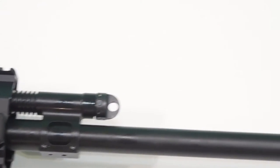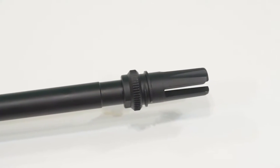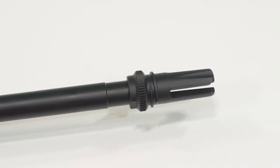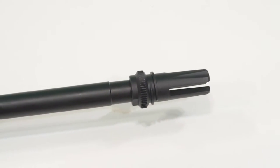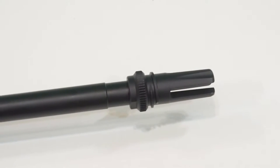The next thing I'm not impressed with is the AAC flash hider. The US military dropped this style of muzzle device in the early 80s if I'm not mistaken. I would have much preferred they provided the AAC muzzle brake instead. I'll be replacing this one before long and will do a video on that when I do.